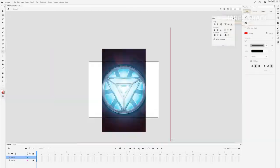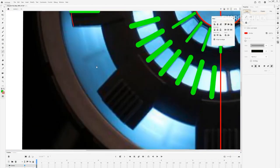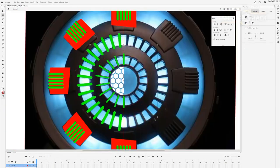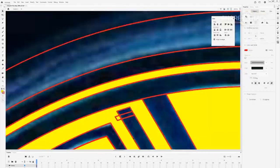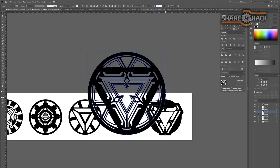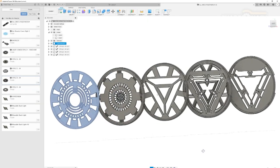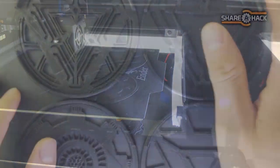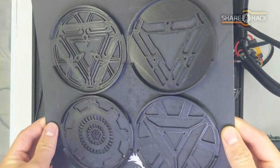Before we put it on, I quickly designed 4 more interchangeable faceplates that span over most of the Iron Man movies. To get the new 3D models, all I had to do was swap the surface sketch on the original 3D faceplate. The models turned out to be just the right size that I could print all 4 at the same time.